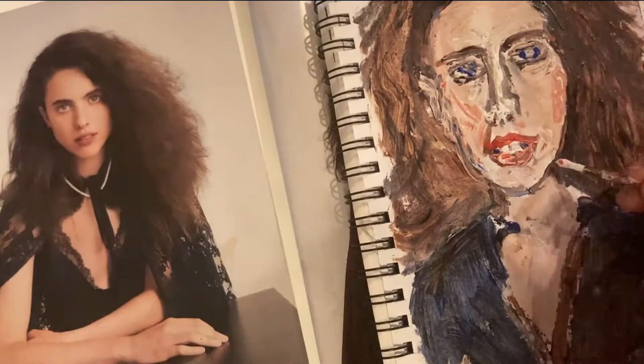I hope you enjoyed this painting as well. If you did, please subscribe. Thank you.